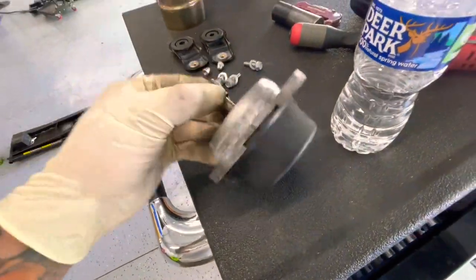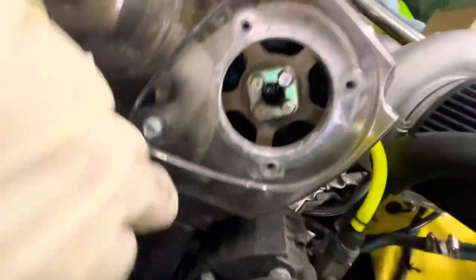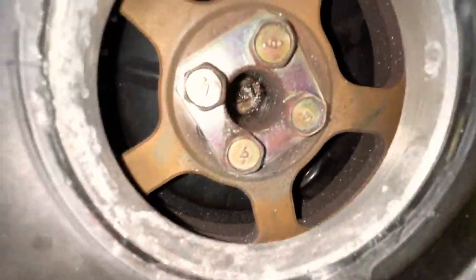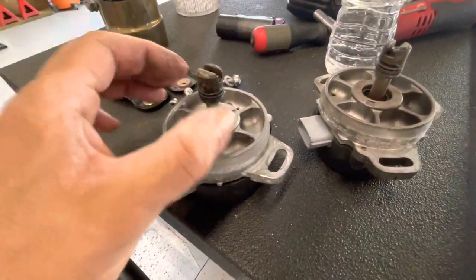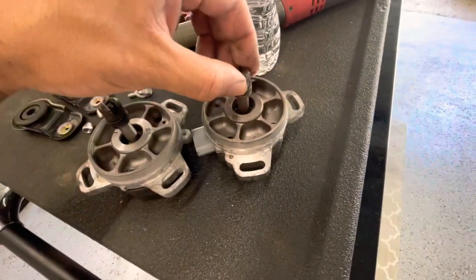So I heard a clink — it was this shaft that broke on this sensor here. I hope that's all it is. So yeah, that shaft broke. I think that's my problem. We got our replacement shaft — that's how it's supposed to look, not like this broken one.